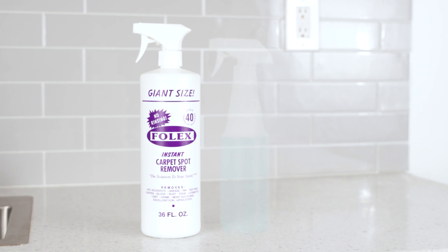Spray your cleaner and give it a couple of seconds to soak in. Lightly dab and repeat until you no longer see the stain. For large messes, you might need to deep clean — just simply throw it in the washer.